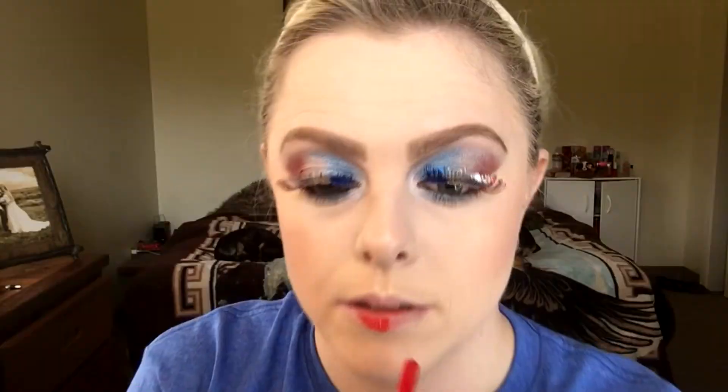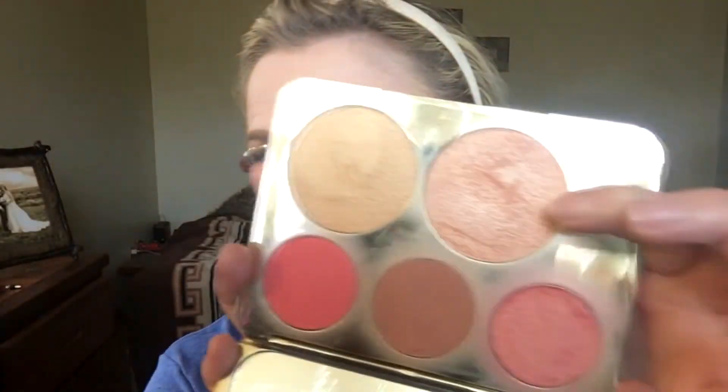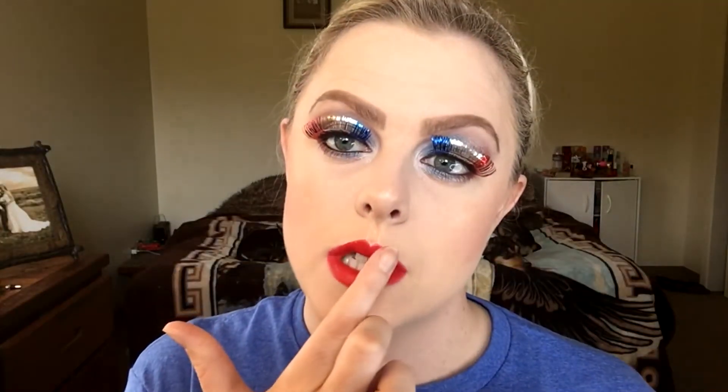Next I'm going in with the lips using the Revlon Ultra HD Matte Lip Color in the shade Love. Then I'm going in with the Becca x Jaclyn Hill palette, using Champagne Pop on the middle of my lips with a Real Techniques setting brush, just dabbing it in. I'm loving this! I'm going to put the rest of my outfit on and be right back.